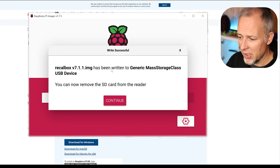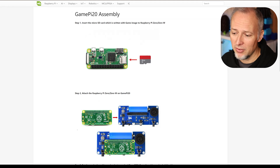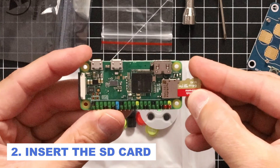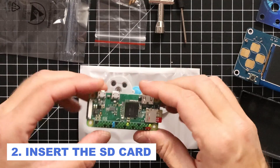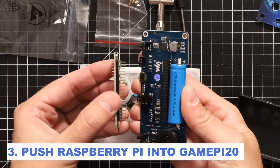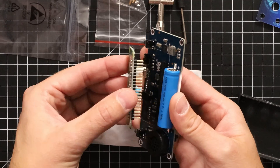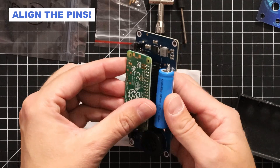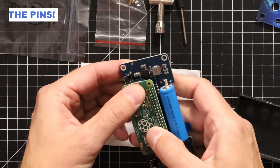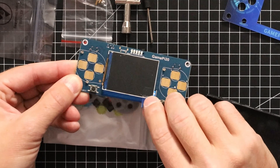Once we see the 'write successful' message, we can remove the card from the reader. Next, follow the assembly instructions — the guide is fairly simple and straightforward. First, insert the SD card. Then push the Raspberry Pi into the GamePi board — you can see it perfectly matches together. Just find the right orientation, align the pins carefully, and push it in.